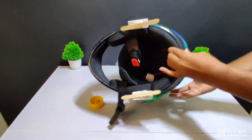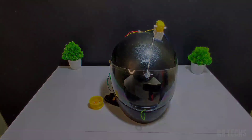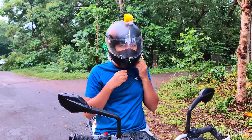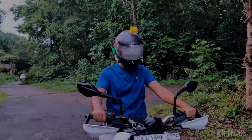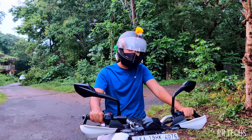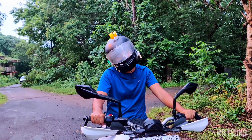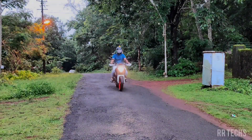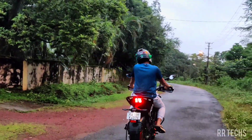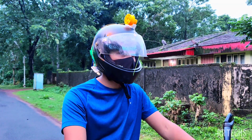Our smart helmet is ready to use. Now let us demonstrate our smart helmet outside. When a rider uses our smart helmet, he can use his shoulder to open and close the visor. The right shoulder is used to open the visor and the left shoulder is used to close the visor. We can see the visor going up while riding the vehicle. This will ensure the safety of the rider as well as the passenger.